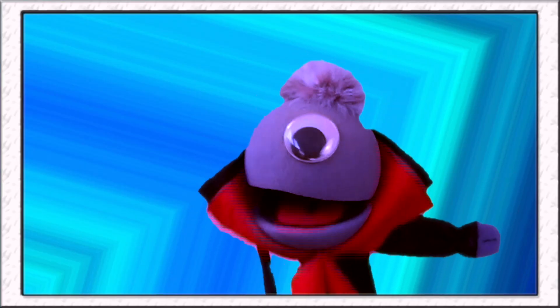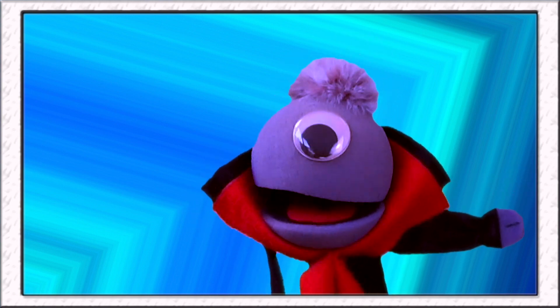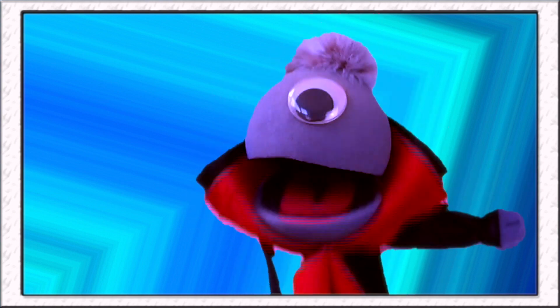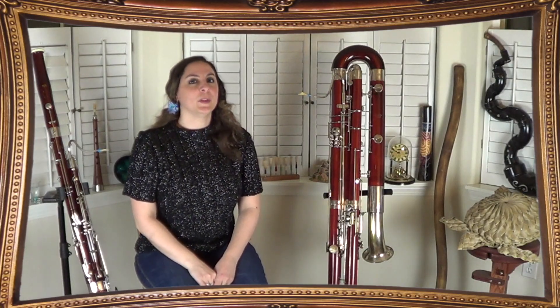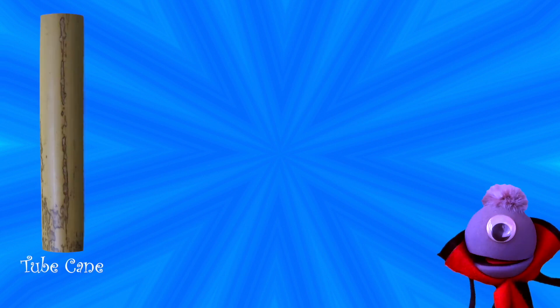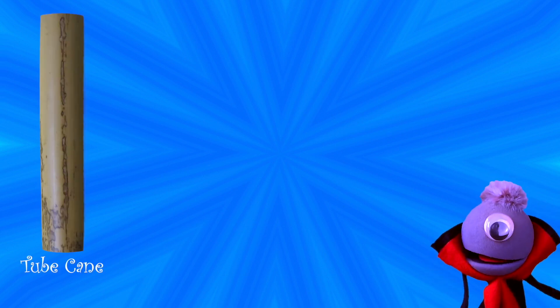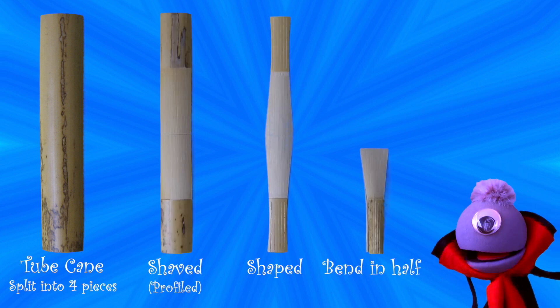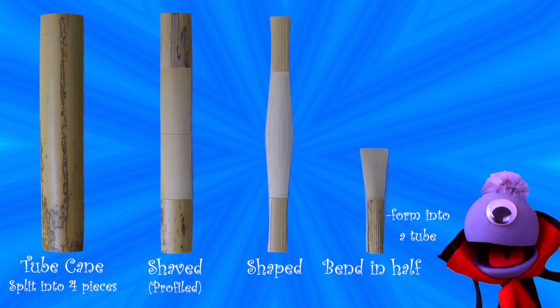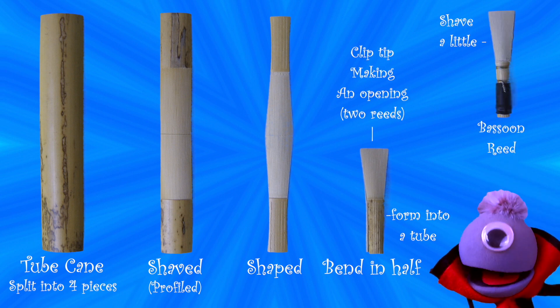That is so awesome — I love low notes! So just like oboe players, we bassoon players make our own reeds too! That's right! Do you remember the basic steps? Yep! Tube cane — which looks a little like bamboo but they're not quite the same — gets split, shaved, and then shaped. Then we bend it in half, we form a tube at the bottom, we clip the tip, we shave it down a little, and voila — there's a reed!